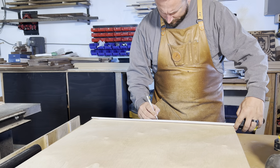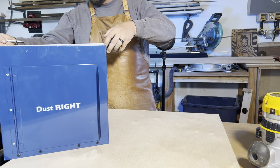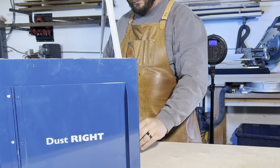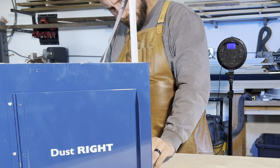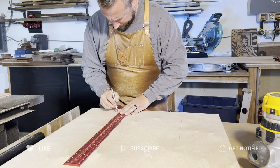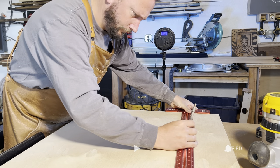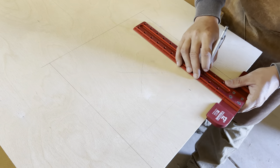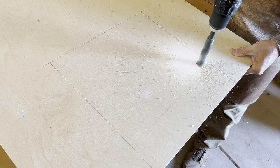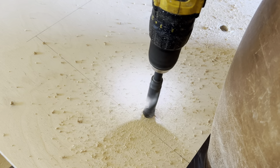One of the items we purchased for the table is a Dust Right dust bucket. It will be easier to measure and cut out the space on the back panel where the dust port will be, rather than assembling the cabinet and then cutting it out. We'll drill some large holes in the void space and then use the jigsaw to cut out the space.